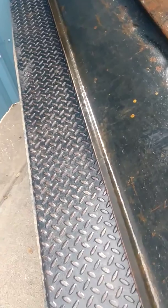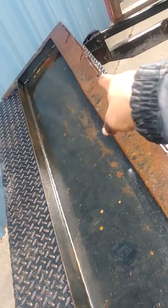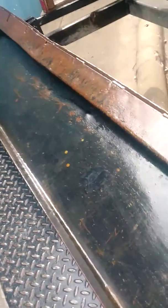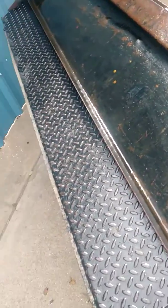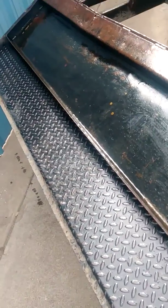Get you some WD-40 or some old used oil and go ahead and oil the bottom of your liftgate, because you can see all this rust building up. In a couple more years this liftgate is going to be unusable because that rust is going to eat through it. Oil prevents rust and it fights rust, so go ahead and do that.